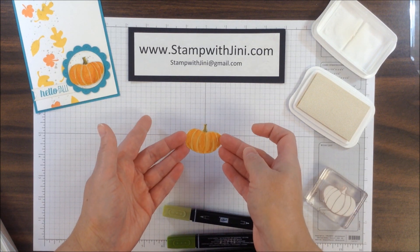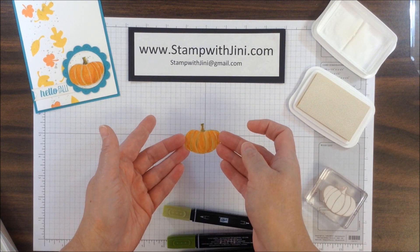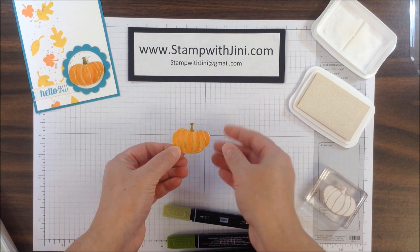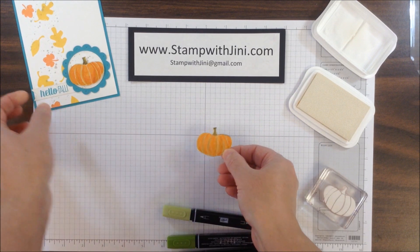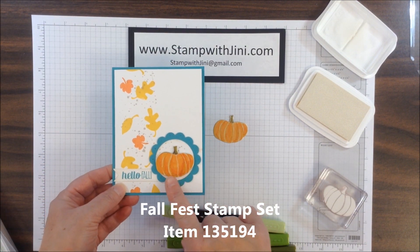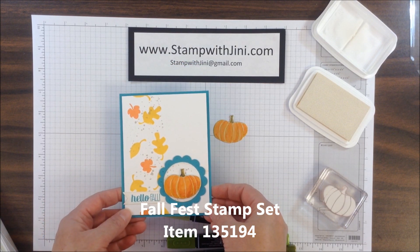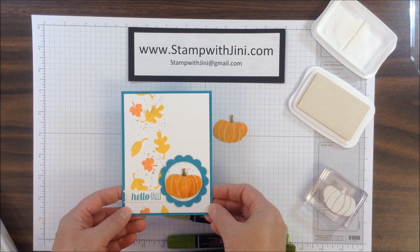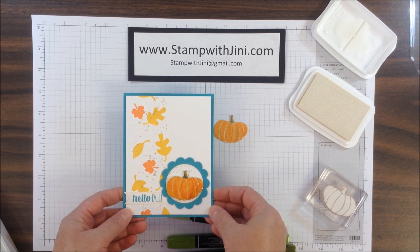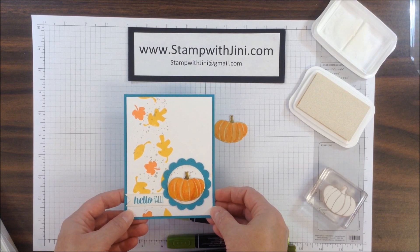I'm hoping you can see the marvelous metallic look of this project. The little outline is something that doesn't bother me, but if it does you, you could use your paper snips. Let me show you the project again here with our marvelous metallic pumpkin as the focal point. If you'd like any of these products, feel free to stop by my online store — it's open 24-7, and you can get there from my blog, www.stampwithjenny.com. Thanks for joining me.